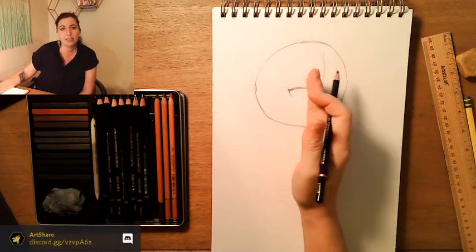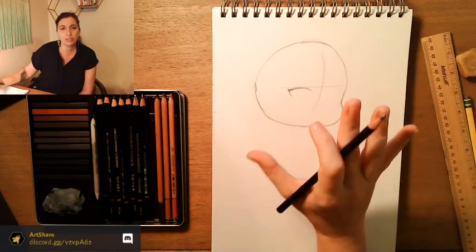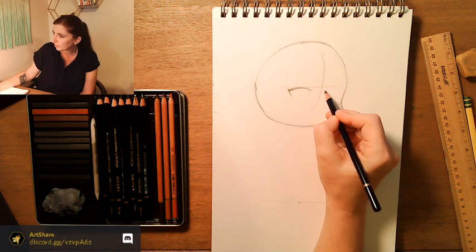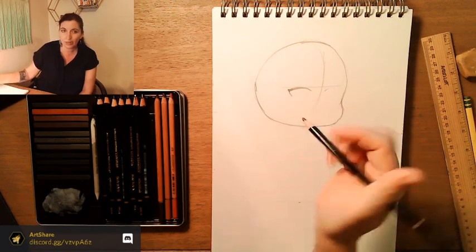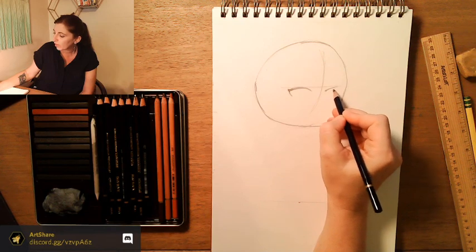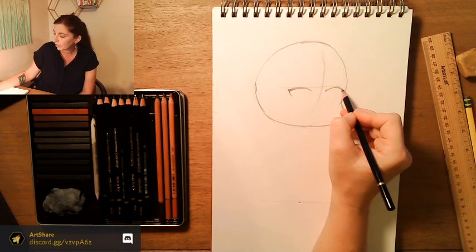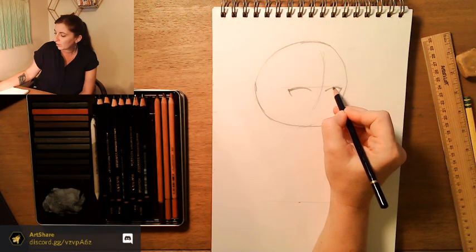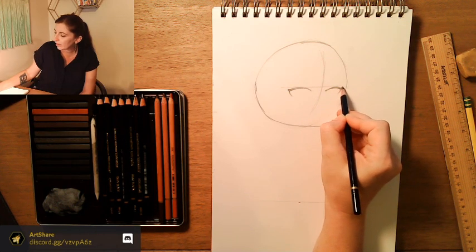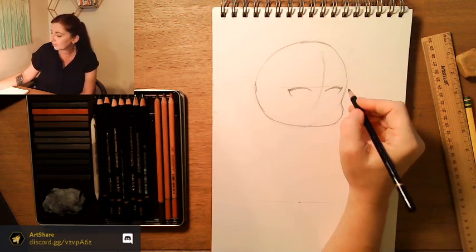We're going to do the same thing on the other side, but since her face is tilted it's not going to be as big — a little bit smaller. It's going to start a little closer to the center line, and it's going to be a smaller L. I'm going to do the same thing where I just thicken it a little bit in the middle and make sure I've got that point for the illusion of eyelashes.